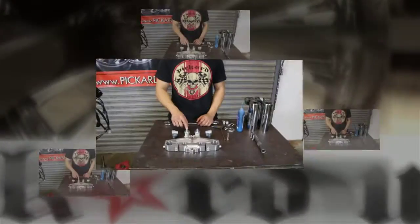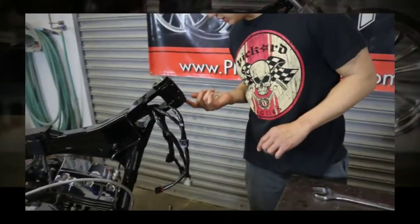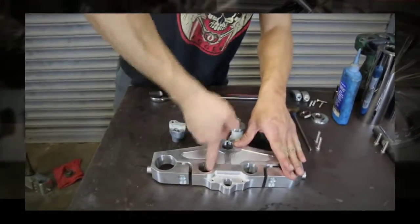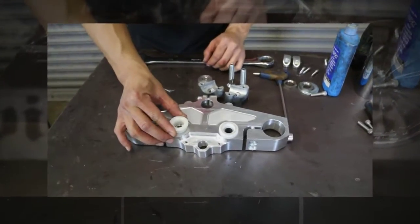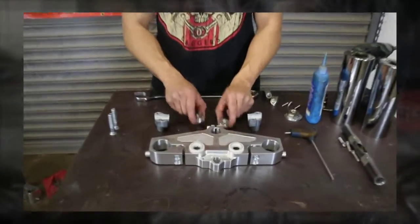The kit comes with handlebar bushings which will install to the top tree along with your stock risers. Once your bushings are installed, you can mount your stock handlebar risers.